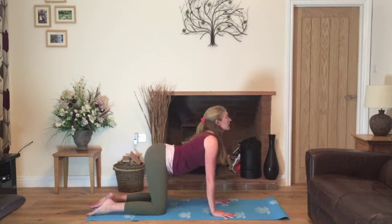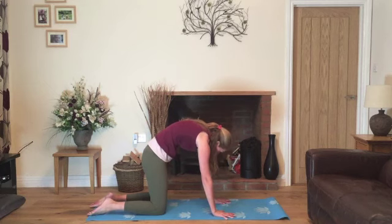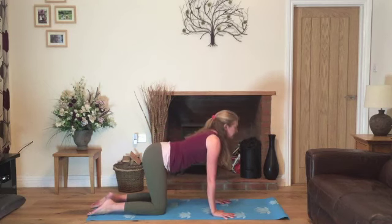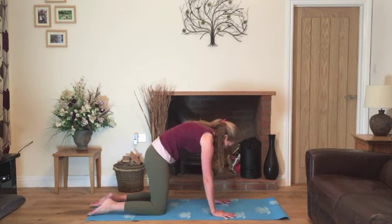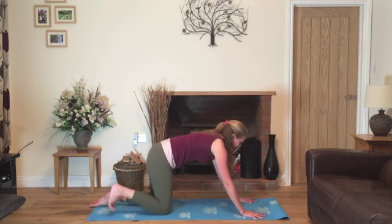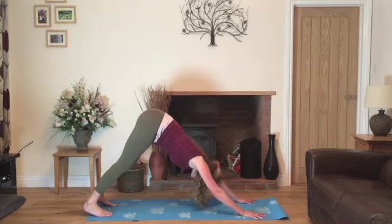Inhale, lower the abdomen, look up towards the ceiling and exhale, gently round. One more — inhale, lower the abdomen, look up towards the ceiling and exhale, gently round, drawing the back of the heart up. We'll inhale into a neutral position. Walk the hands one space forward and come up into downward facing dog.